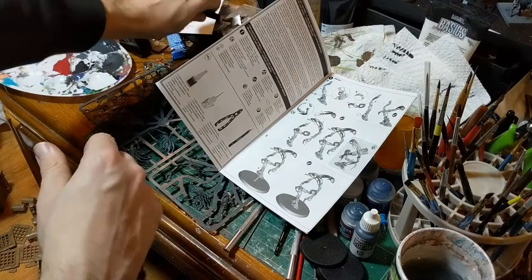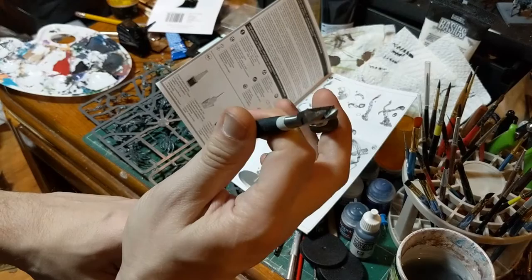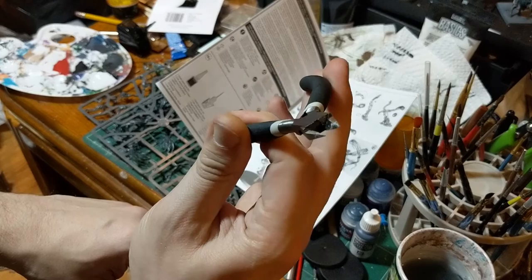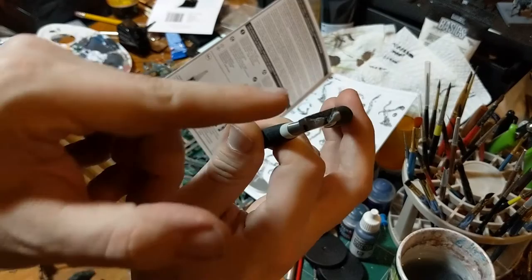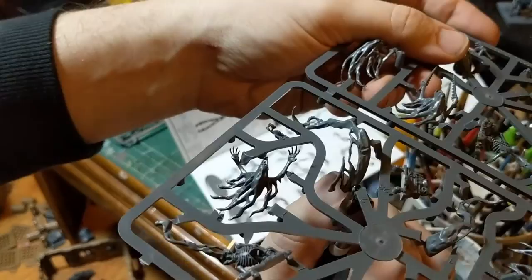You're also going to need a set of clippers. The thing to look for is that these clippers have a flat side and an angled side. Most angle cutters have angles on both sides, but what you want is one that is completely flat on one side. This allows you to get right up against the miniature and clip it out without leaving too much of a nub that you'll have to file down later.